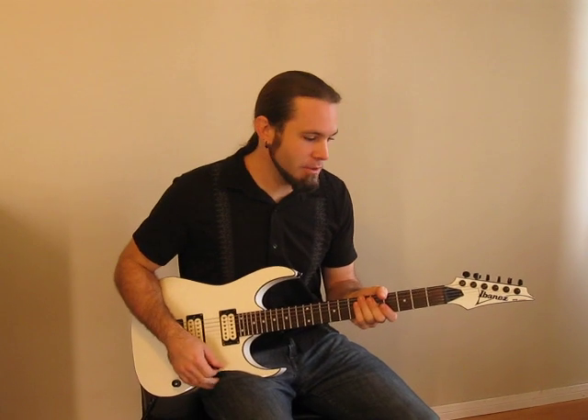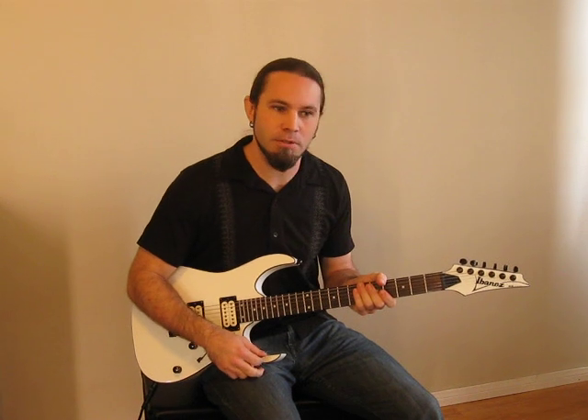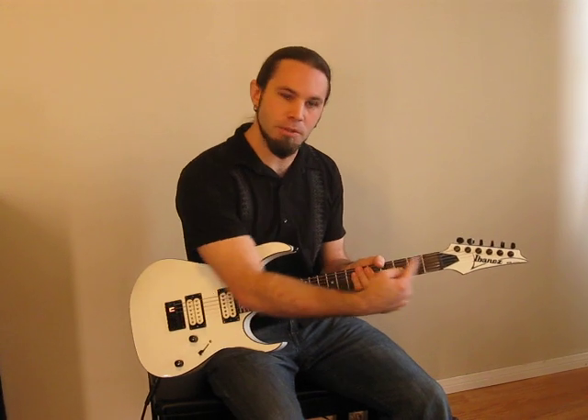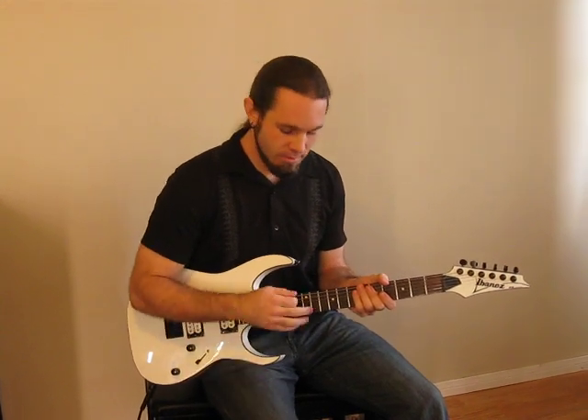Hi, this is Seth Hollander again, back to show you some more guitar tricks. Today I'm going to teach you about a simple tapping exercise you can do, how to come up with your own tapping licks. We're going to basically learn a linear scale along the length of the string rather than across the neck, and some simple tapping techniques.